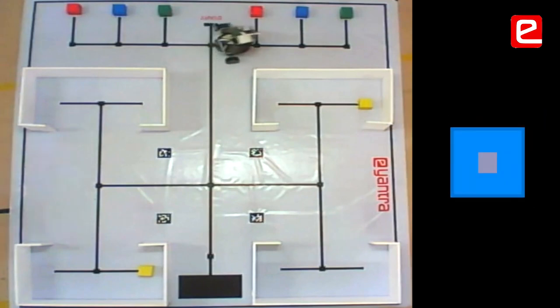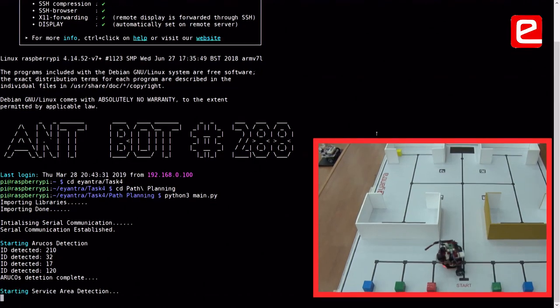In the ECE curriculum, I would never ever have learned the OpenCV part if I had not participated in eAnthra.